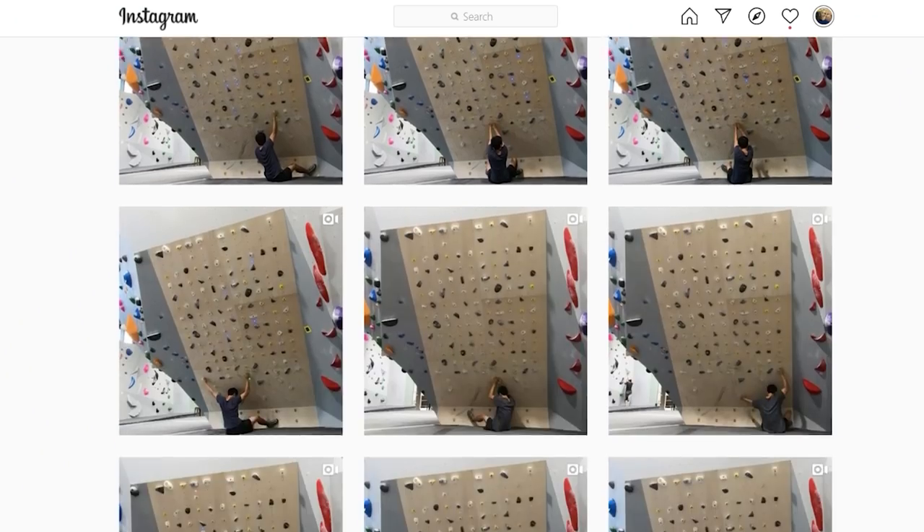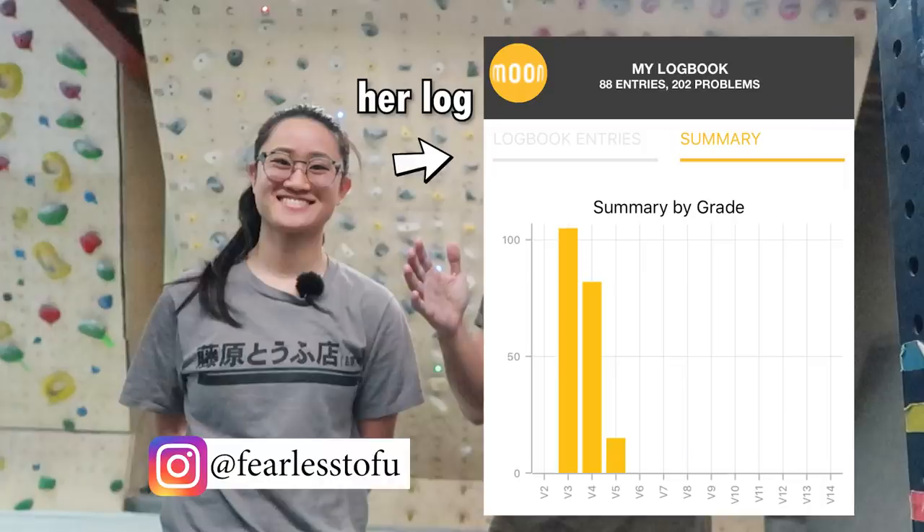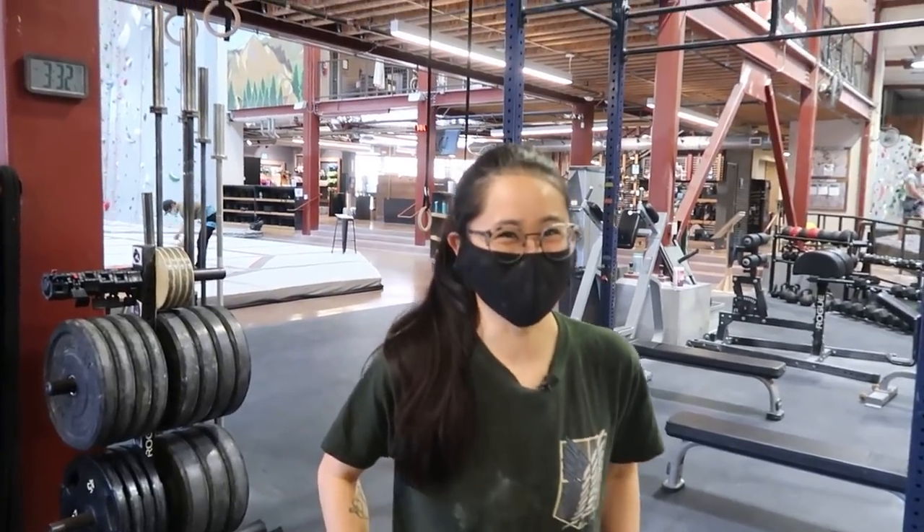If you follow me on Instagram, you will know that I broke a mini plateau lately and have been uploading moonboard benchmark sends on a daily basis. This is largely thanks to the help of my strong friends, and one of them is moonboard enthusiast Fearless Tofu. I had a chance to train with her a few weeks ago, and here's what I learned from her.